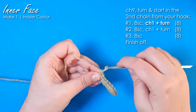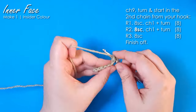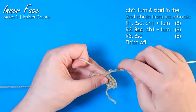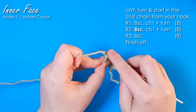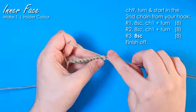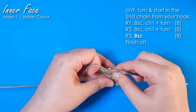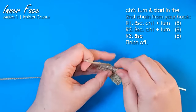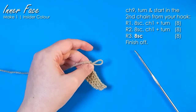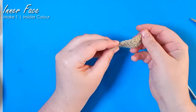Then we're going to chain one and turn and work back into the stitches we just did — eight single crochet back across. Chain one and turn and then do the same thing again. Then I'm just going to finish off. I know this piece doesn't look like much of anything, but just pop it to one side for now — you'll see what we're going to do with it in a minute.